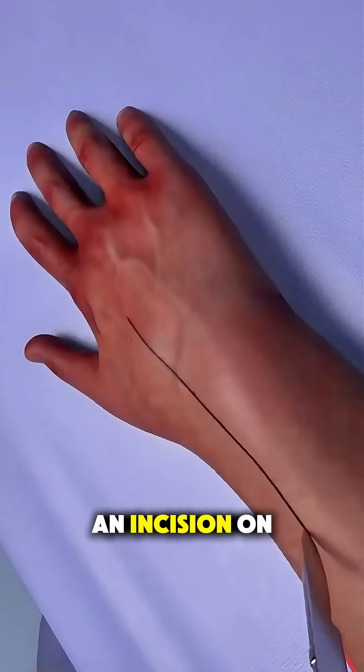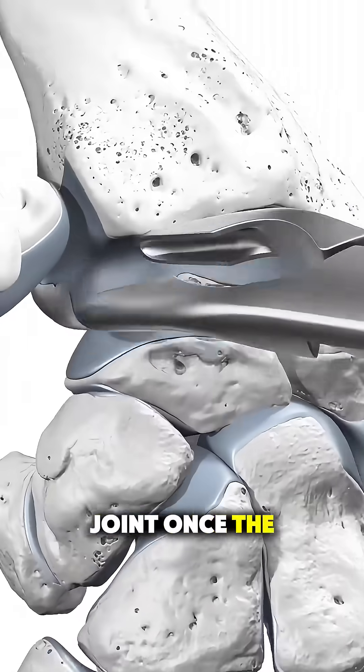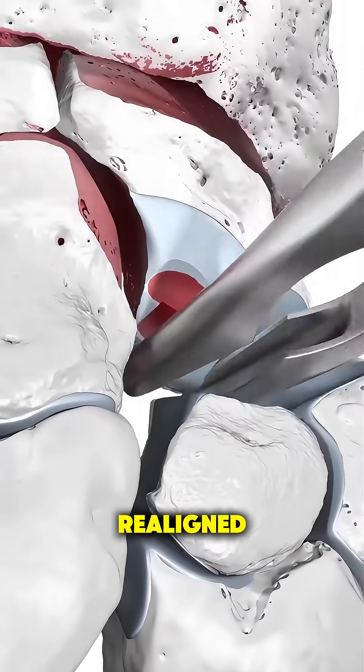The surgeon starts by making an incision on the back of the wrist to expose the joint. Once the wrist is opened up, the damaged cartilage is carefully removed, and the bones are cleaned and realigned.